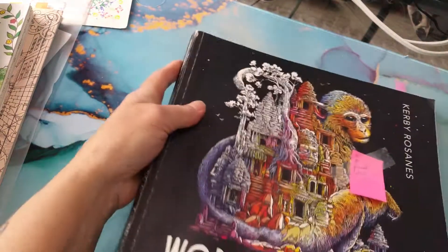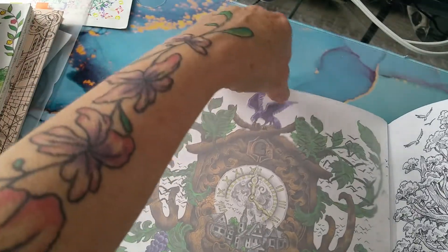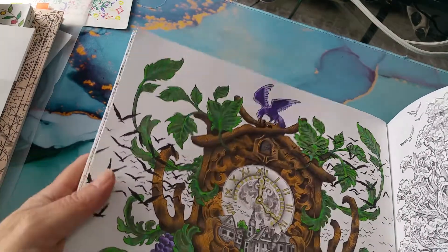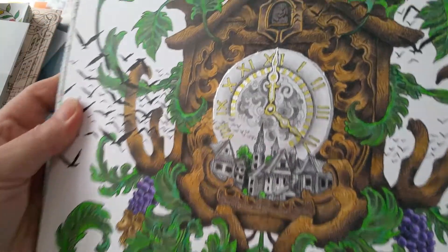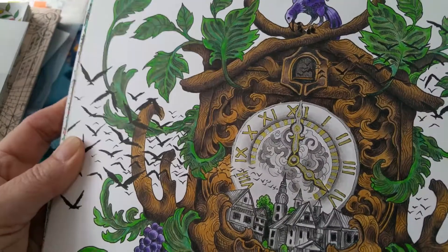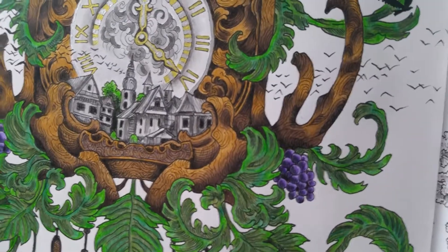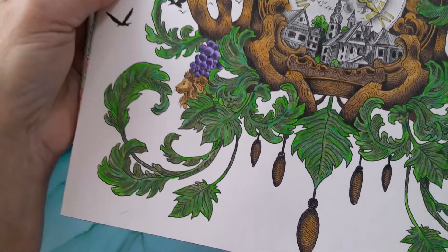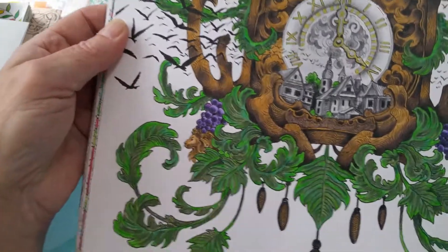The last one I have to show is 'Worlds Within Worlds' by Kirby Rosanis. This is also one of the ten books I'd like to finish. I did this rendition of a cuckoo clock — the only place I have metallic or glitter is on the clock. I made the little village in shades of grays, light and dark grays. These will be Holbein's.